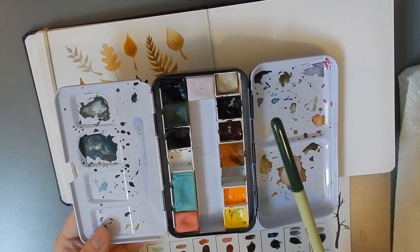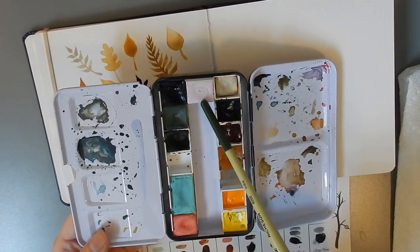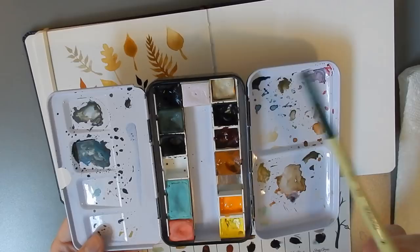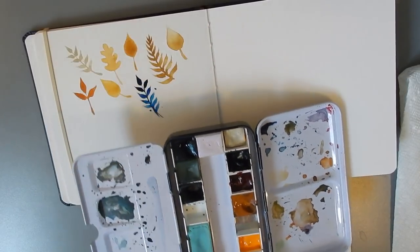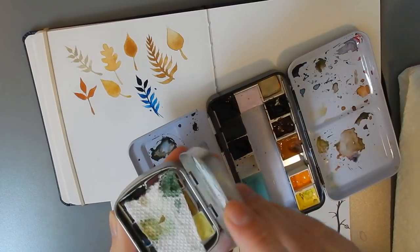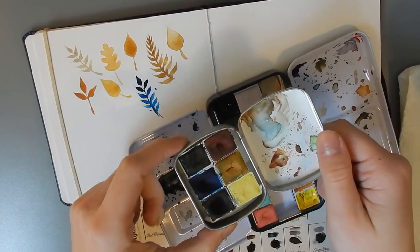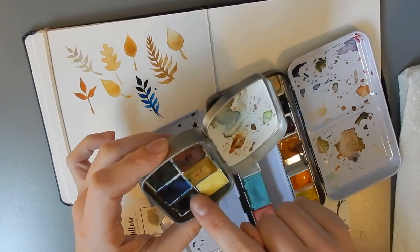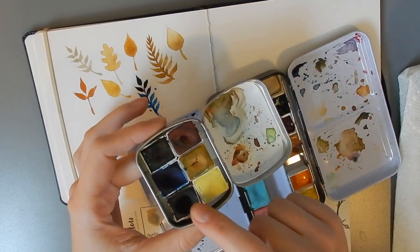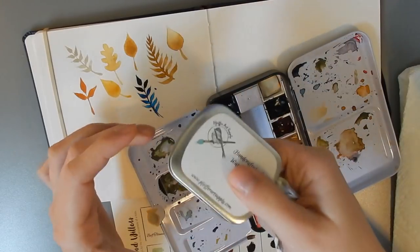The other colors in my travel palette are from Pfeiffer Art Supply, Stone Ground Paint Co, and Jasper Stardust. My other Pfeiffer Art Supply palette is over here — I have a custom six-pan palette from Pfeiffer Art Supply which I absolutely love. I bring this painting quite a lot. You can see I've gone through the Heron Gray Ochre quite a bit, and the Magpie Blue.